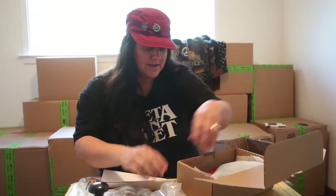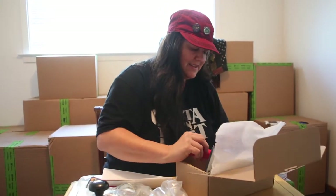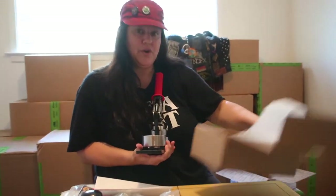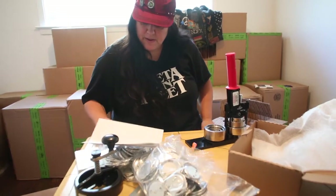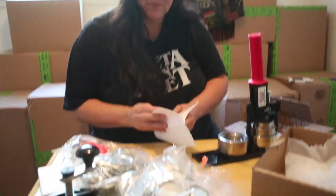Let's see what all these are. This is it — this is the button maker. It's heavy, it's quality. All of this was from California Buttons — they are a California-based online button maker and supplier. Go check them out.